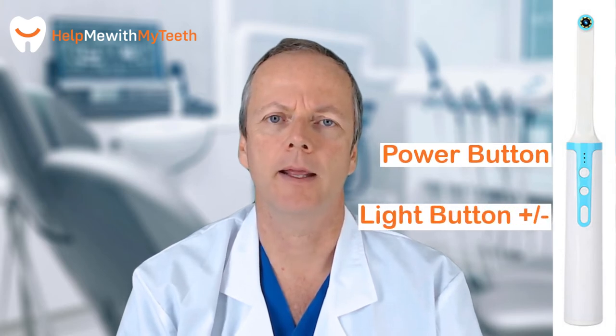An intraoral camera — strange word, many of us have never even heard of that before. What is it? Basically just a web camera on a stick that you can use on your teeth. It's really not that complicated — just a few buttons: a power button, a light button, and a capture button. That's really it.